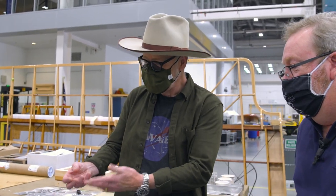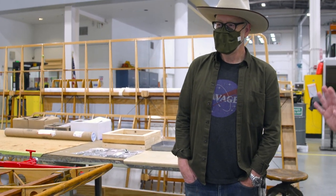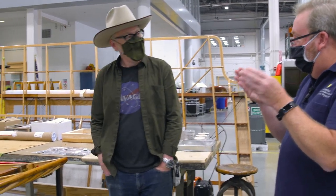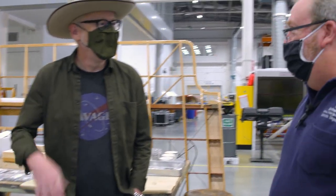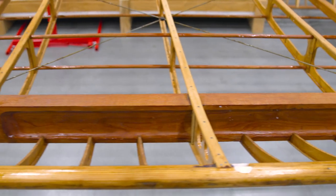We have several drawings from that period from the Standard company and the Lincoln company, but because Lincoln would vary their builds so much for the customer, they're not truly standard. One of the best sets of drawings we found came from a model maker company up in Cleveland — they still exist. This model maker's drawings were so precise that we got copies and have been using those scaled model drawings to help us reproduce some of the internal workings of this aircraft.